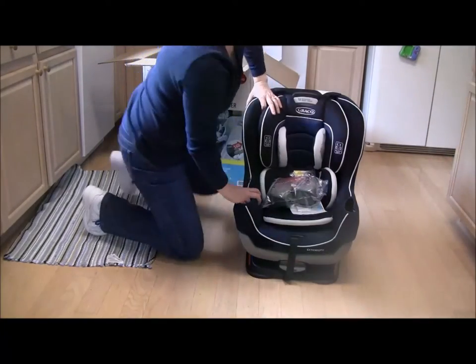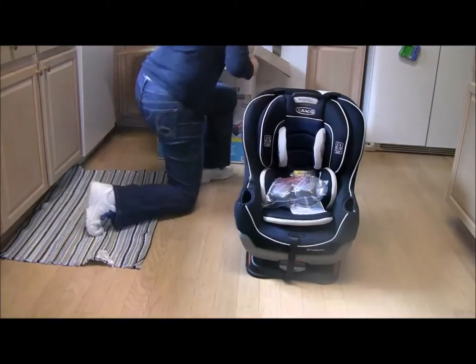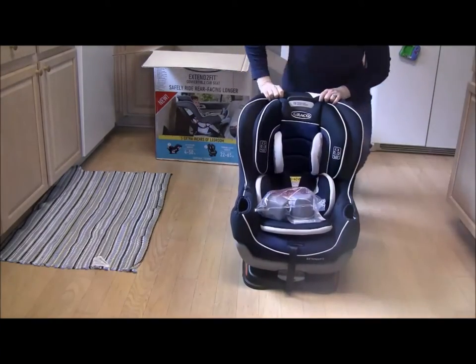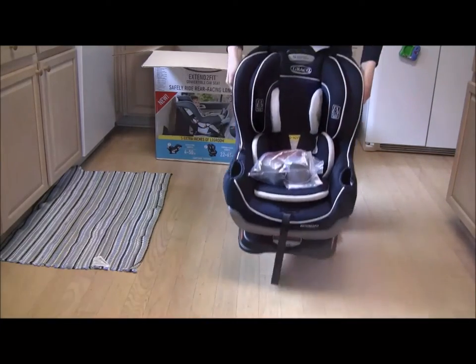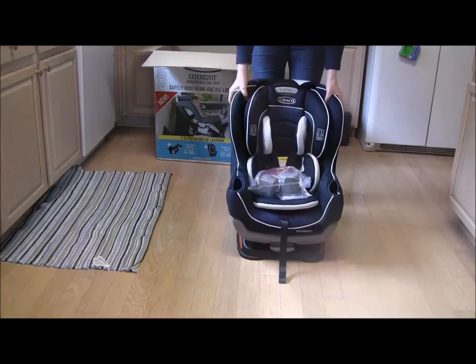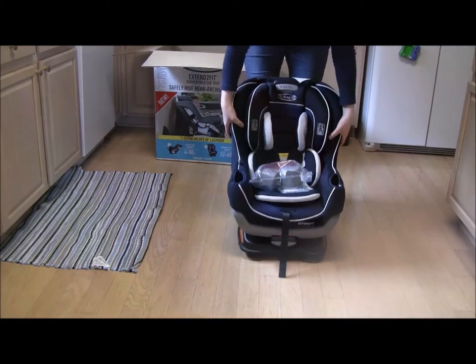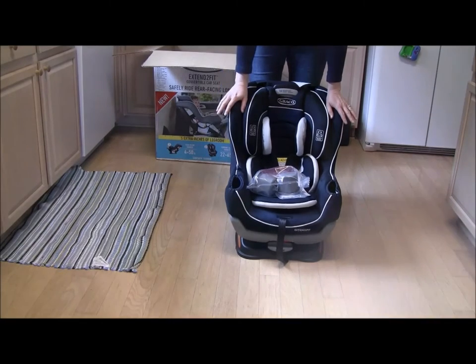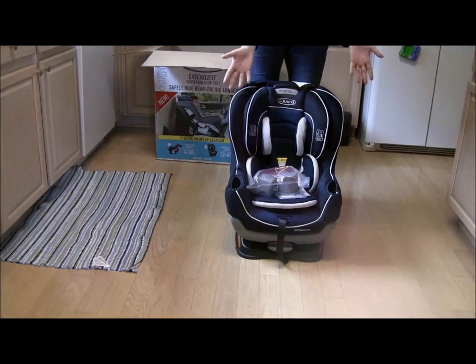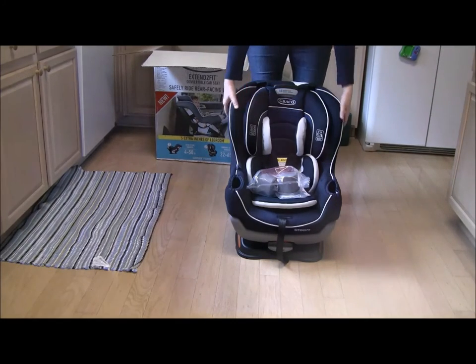First impressions: this is a very light seat. I'm comparing it to my Nextfit, which is 25 pounds. This isn't exactly as light as my Sure Ride or my Costco Sonera Next, but it's definitely a lot lighter than the Nextfit and it's going to be a lot easier to maneuver around. This seat can use the lower anchors latch install for up to a child weight of 45 pounds, which tells me this seat weighs less than 20 pounds. I'll get an official weight for my review of this seat, but it's relatively light.